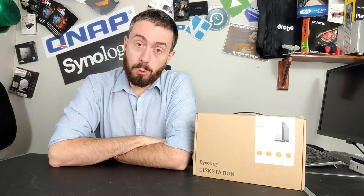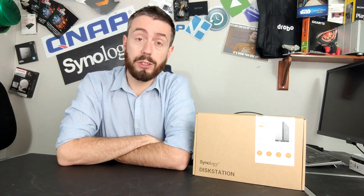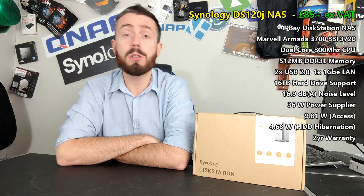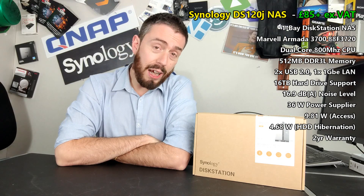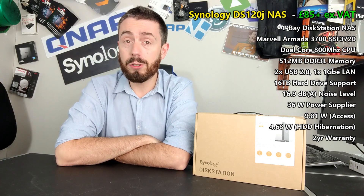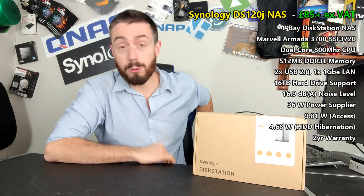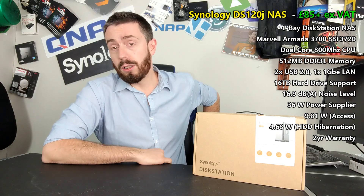Hey guys, welcome back. Today I want to talk about the new Synology DS120J — a super budget NAS released a very short while ago. This new one-bay from Synology is a tiny step up from its predecessor, the DS119J. Arriving at around 85 to 90 pounds, this NAS without a hard drive or SSD inside will probably set you back around 100 quid — dollars, euros, whatever — making it one of the lowest-priced Synology NAS options out there.